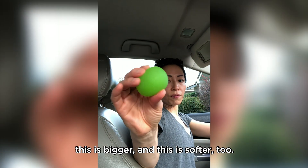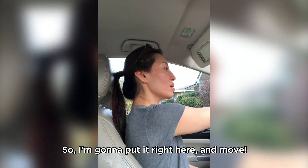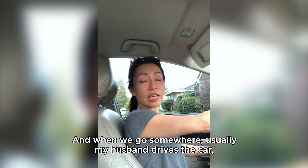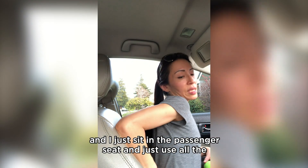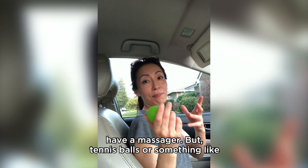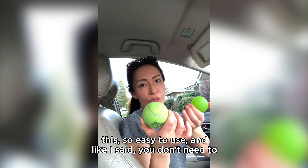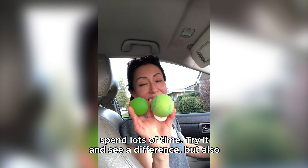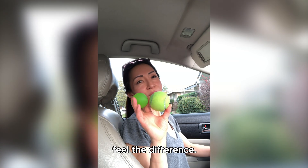When we go somewhere and my husband drives, I just sit in the passenger seat and use all the tools I have to massage my lower back. When we get to the place my body is so relaxed. Sometimes I don't have a massager, but tennis balls or something like this are so easy to use. You don't need to spend lots of time — try it and see and feel the difference.